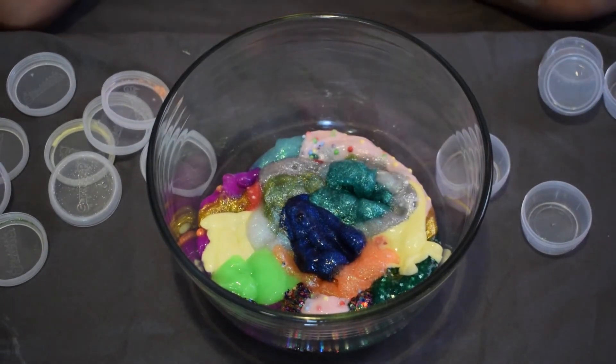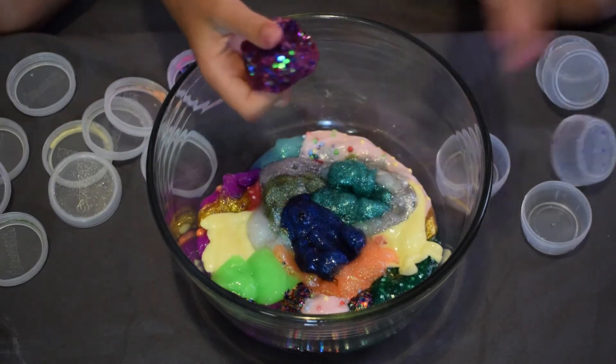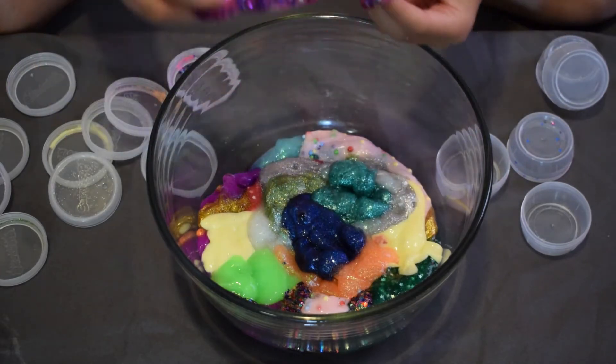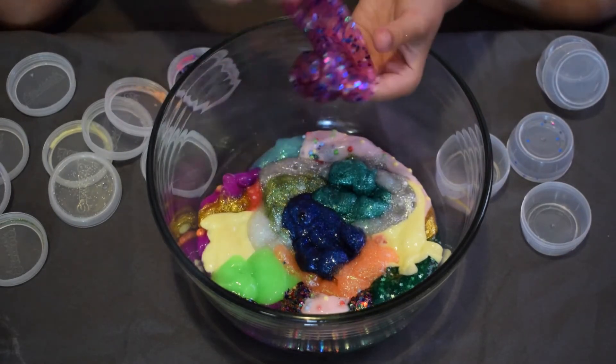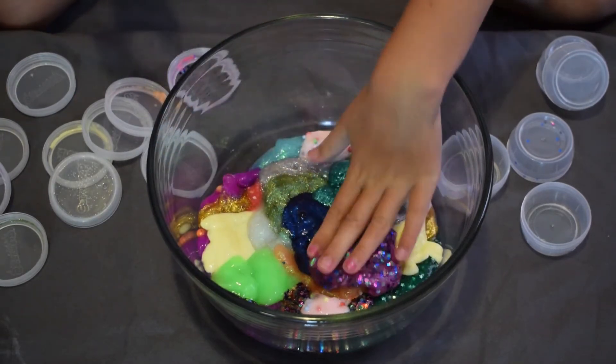It's going to have glitter everywhere. This next slime I didn't add anything to — it came with these little dot flake things already in it, and it was already purple.